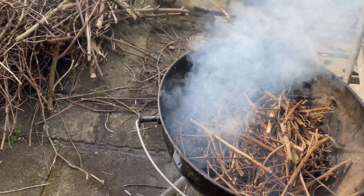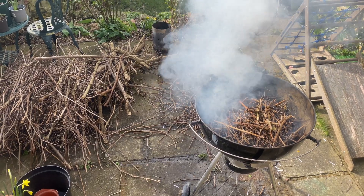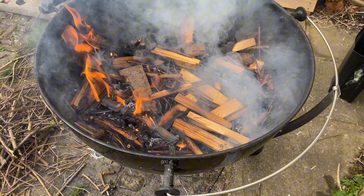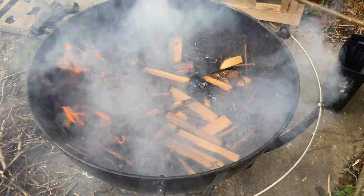The key bit to biochar is controlling the oxygen. We want lots of oxygen in the burn zone to burn away all of the gases, but we don't want lots of oxygen in the lower bits. I found that once I used better wood this worked really well and much faster, so make sure your wood is dry and good quality.